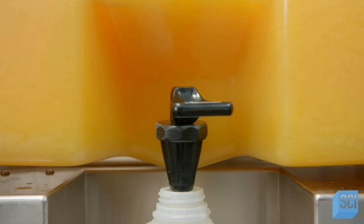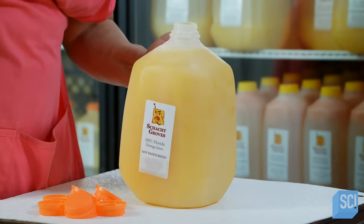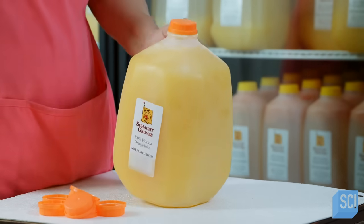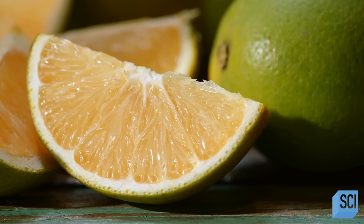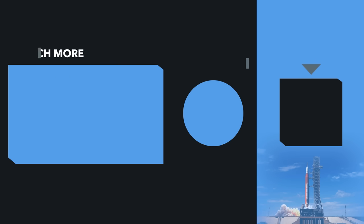Instead of pasteurizing this fresh squeezed juice, it is chilled immediately. The unpasteurized orange juice won't have an extended shelf life, but the trade-off is an unaltered flavor and color. Refrigeration will preserve the juice for a few days. Fresh squeezed orange juice is a drink that's best served cold.